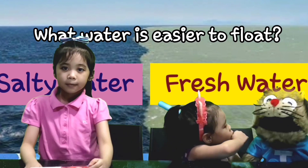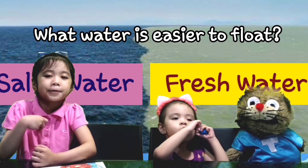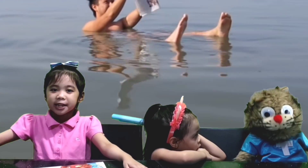What water is easier to float in? It is easier to float in salty water than in fresh water. One example is the Dead Sea, which is found in the Middle East. You can swim there without using armbands because you will not sink.